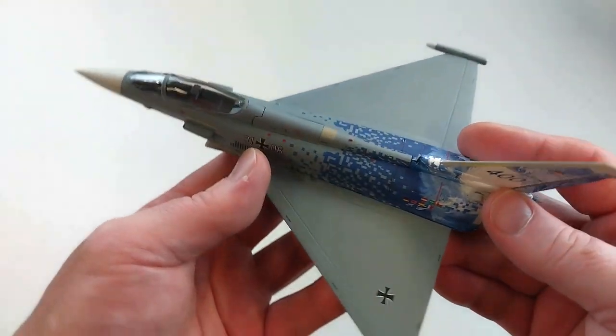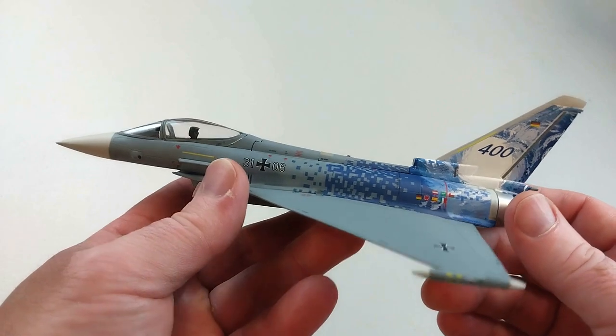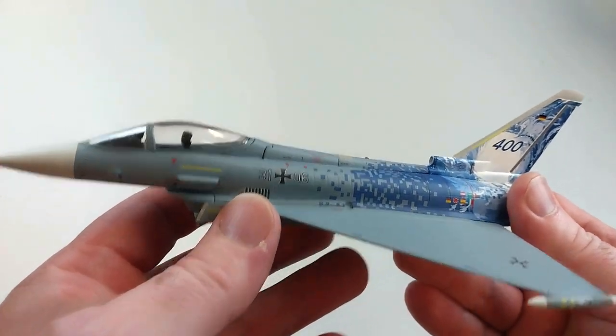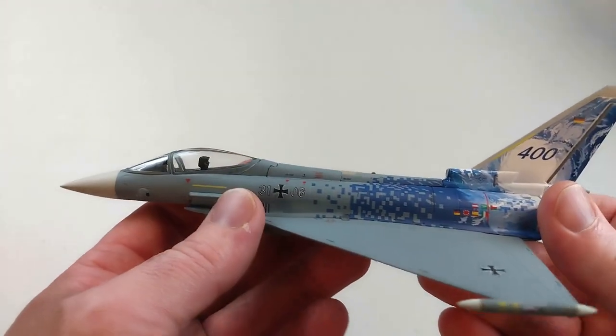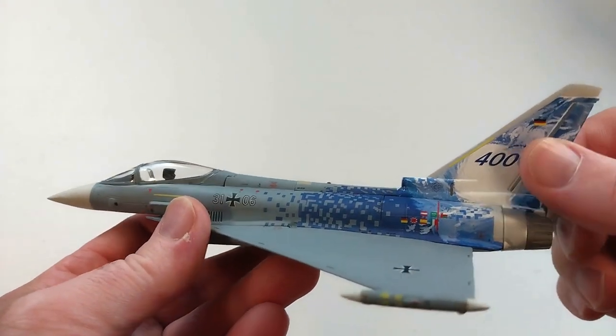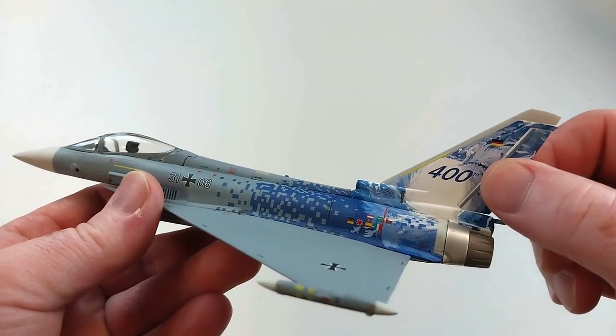It is a very tidy-looking die cast model, that's for sure. The canopy does open and close, and the rudder on the tail does move a little, with some manipulation left to right.